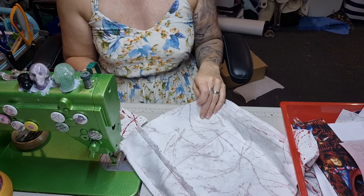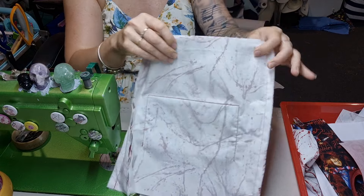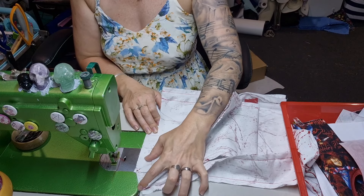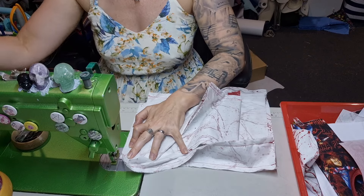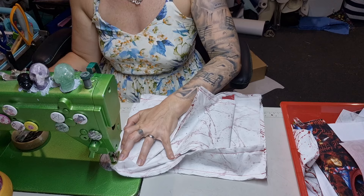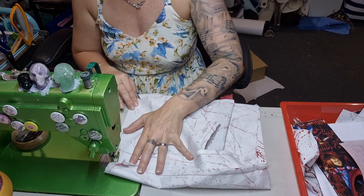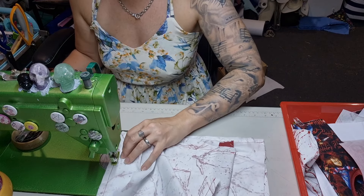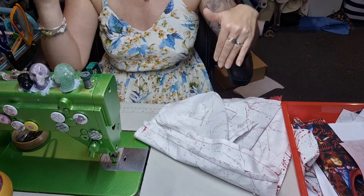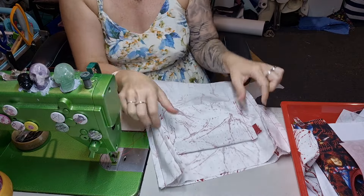I'm going to pick a side — doesn't matter which one. Line up those center points, that's why we make them. Then we're just going to stitch. This should fit in perfectly in line with that stitching we did. Start on the corner, stitch, back stitch — and that's all we're going to do. We are not going to stitch anymore because I like to be able to turn my bags through easily, and the easiest way is to leave the whole base open.